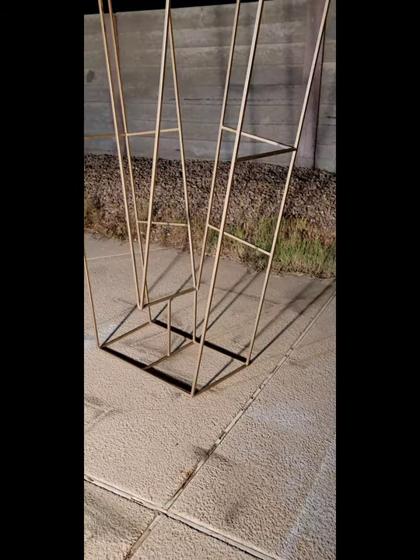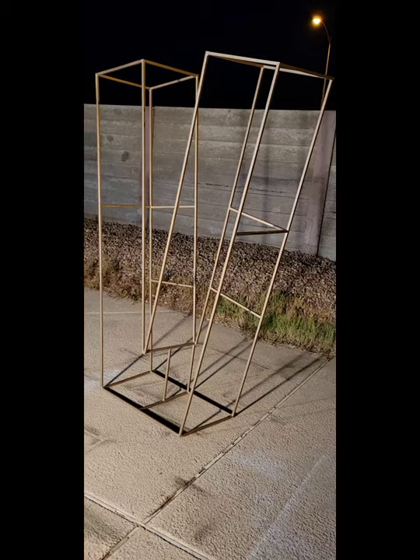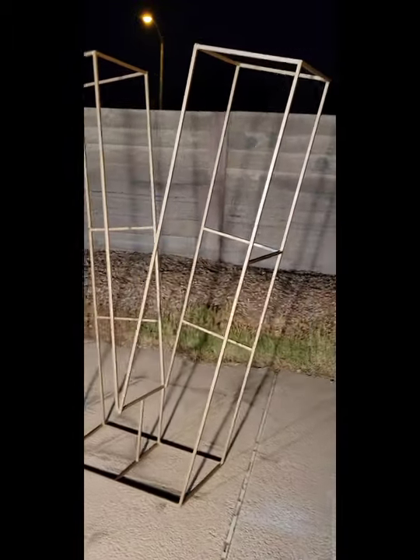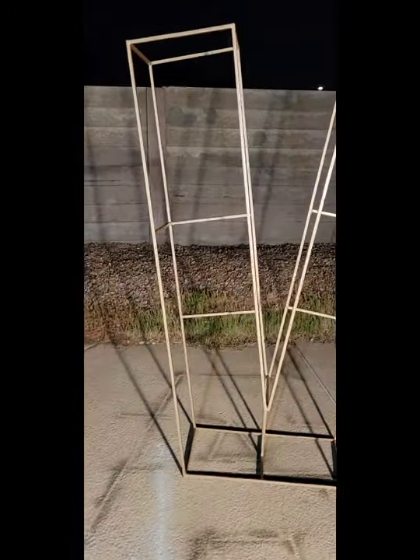Good evening everyone, it's 1:19 in the morning, July 11, 2021. I just want to give you guys a quick update — we finished it. I've been posting updated photos of what we've been doing, and the last photo was the support bars we added. Now we've finally finished the product.